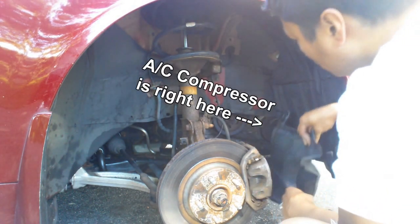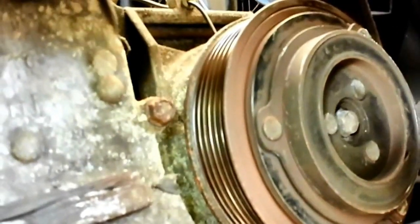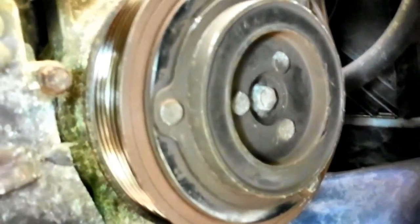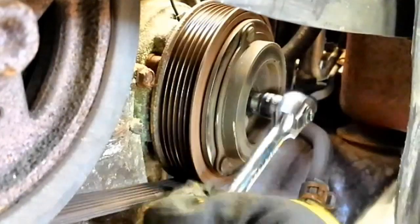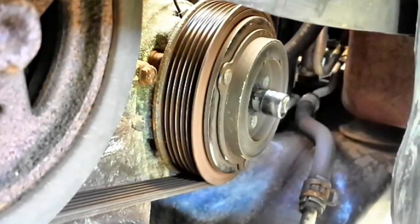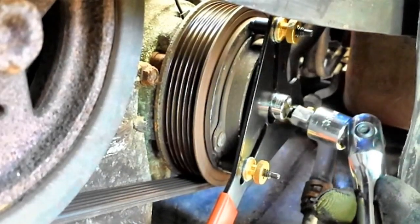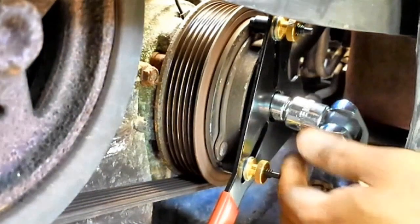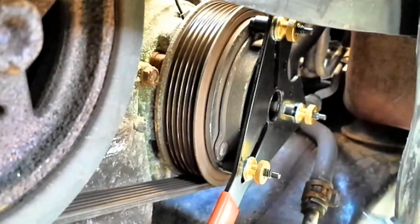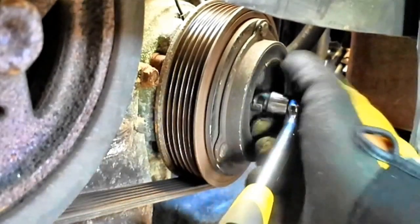What you see here is the compressor and the clutch, and this is the bolt we're going to remove. As you can see, the hub will spin together with the bolt, and this is where the holding tool comes in. It stops the hub from spinning while we unscrew the bolt. Once the bolt is loosened, you can just unscrew it by hand.